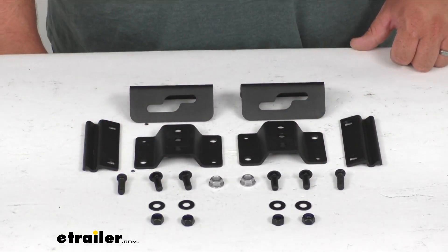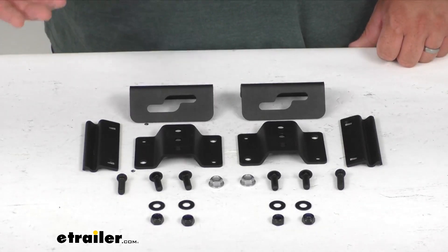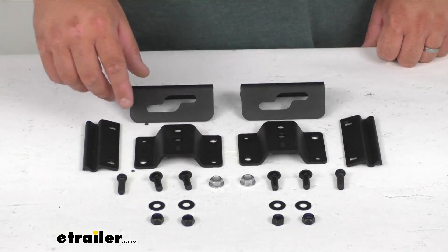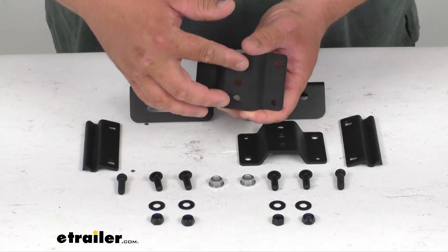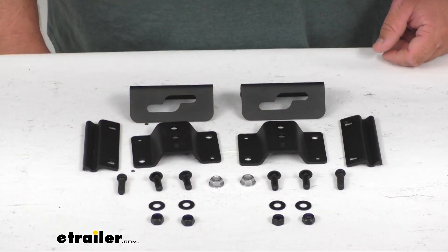It does have a nice height adjustment. You can raise the mount height on the rack with your vehicle if you have low clearance. You have multiple different heights to choose from when mounting. That's going to do it for our look at the quick release awning bracket for the ARB base platform racks. I'm Steven, thanks for looking with me and have a great day.